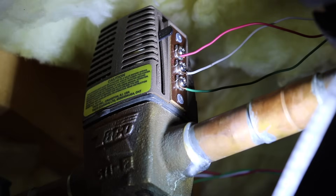Last thing I need to do is just check the wires, check the valve head, make sure it's tight. If everything looks good like it does, I'm going to power the system back up and give it a test. Job done.